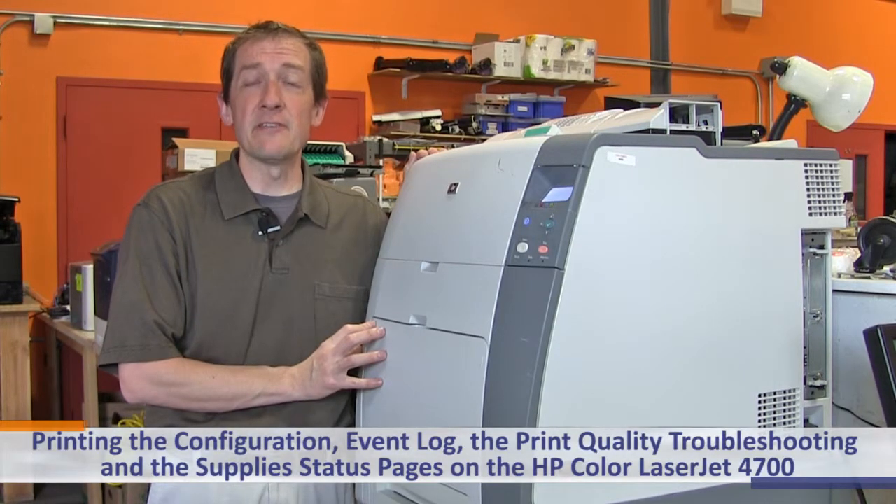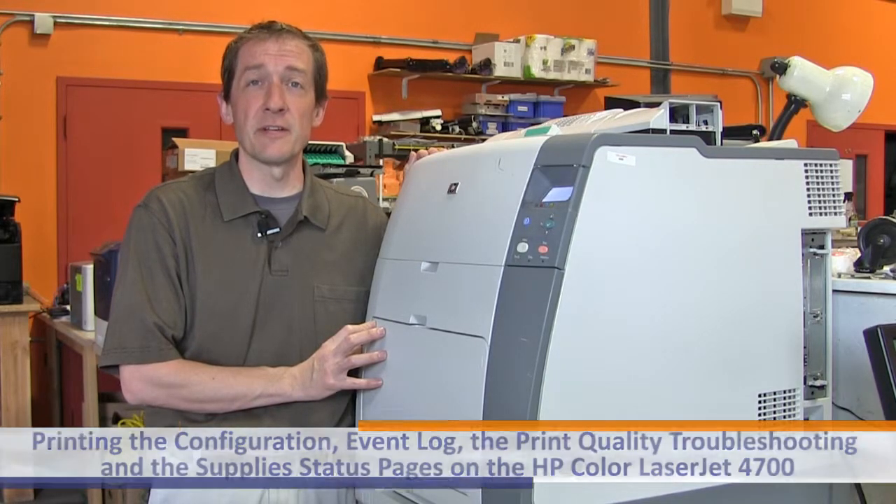Today we are going to review printing the configuration page, the event log, the print quality troubleshooting page, and the supply status page on the Hewlett Packard Color LaserJet 4700.